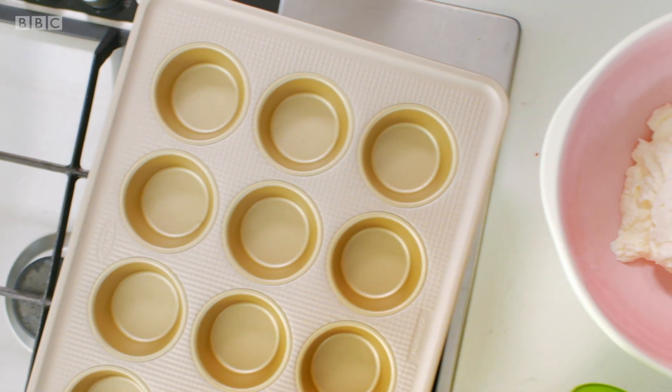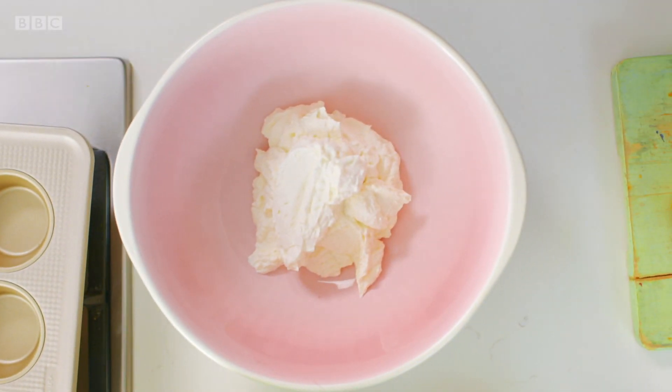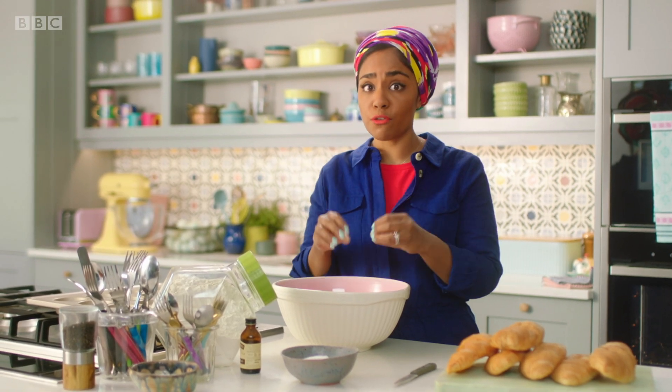First thing I'm going to do is start off with the cheesecake filling. 500 grams of ricotta in a bowl. If you don't want to use ricotta, you can use full-fat cream cheese. Whatever you do, use full-fat.